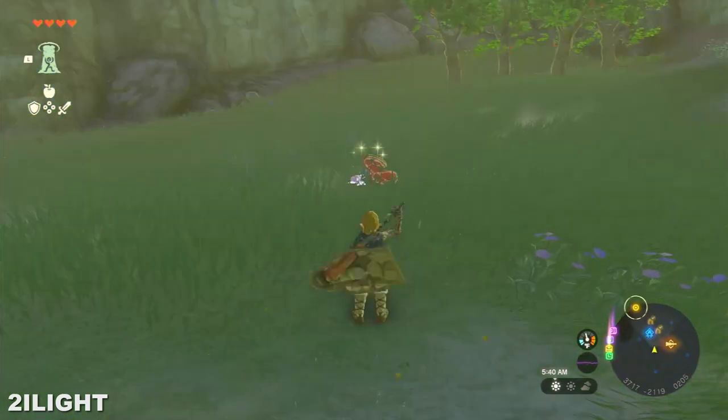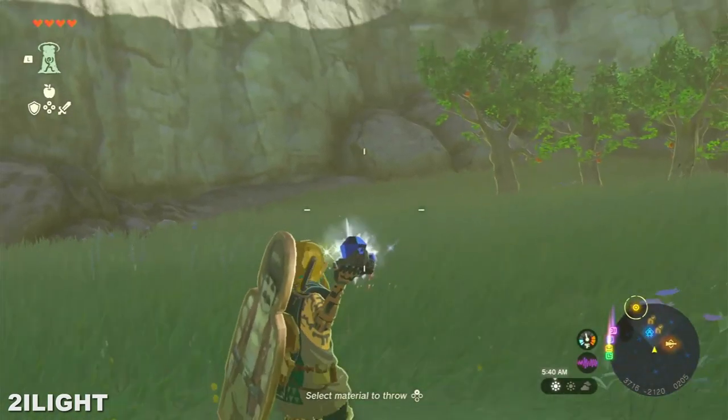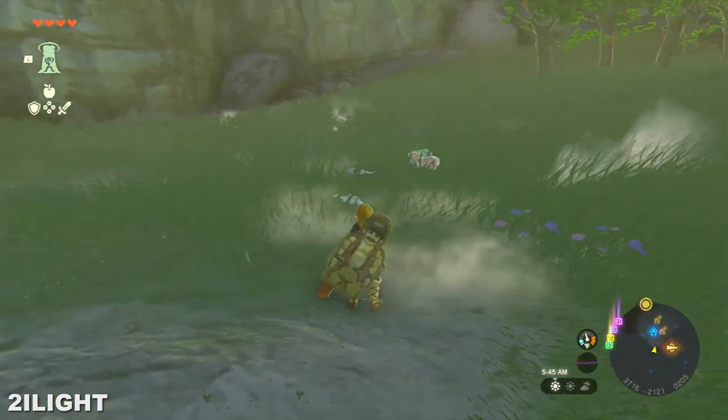We just need some frozen meat. However, not any meat — I tried beef, but it didn't work. We're gonna need some fish. It doesn't matter the kind of fish. Once frozen, don't take it out. Just leave it there.